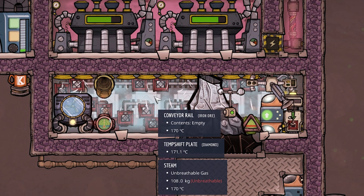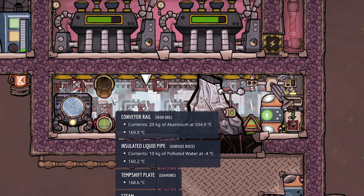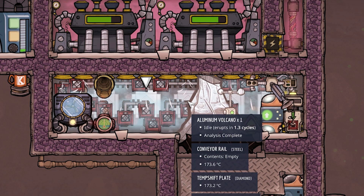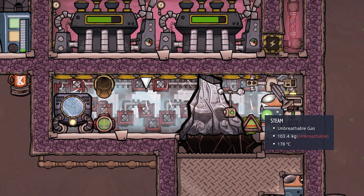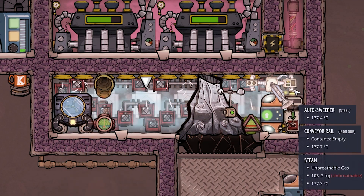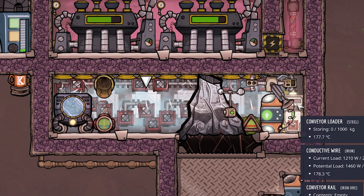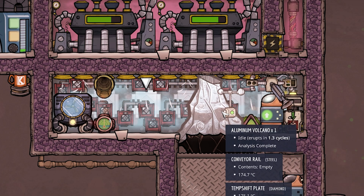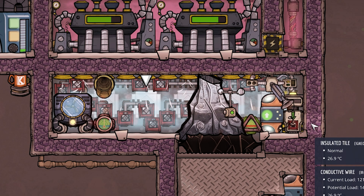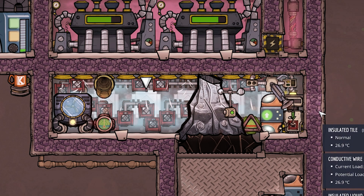The only other notable thing is that I have hidden five temp shift plates made out of diamond in the back of the steam room - one here, one there, one here, one here, and one all the way over there. This is just to help keep the temperature consistent within our steam room. I never build them very close to the edge because I do not want to transfer heat into our insulated tiles - that is counterproductive and completely pointless.